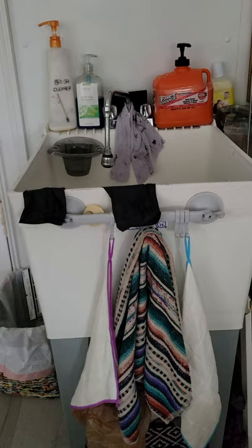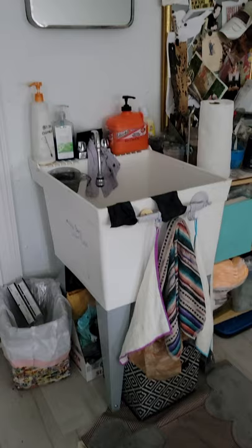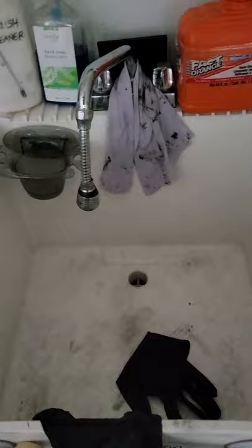This here is my sink. As you can see, it is a standard utility sink - it has four feet and it's very basic. You can get this at any store like Home Depot, Lowe's, or Menards. Let's take a look inside the sink. It's pretty clean for today, but this sink has definitely seen its share of messes.